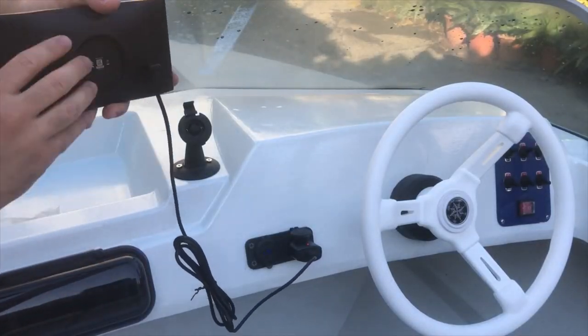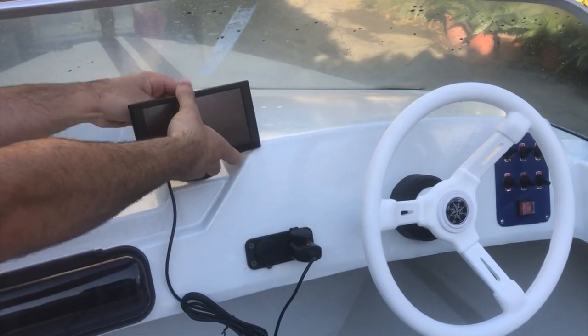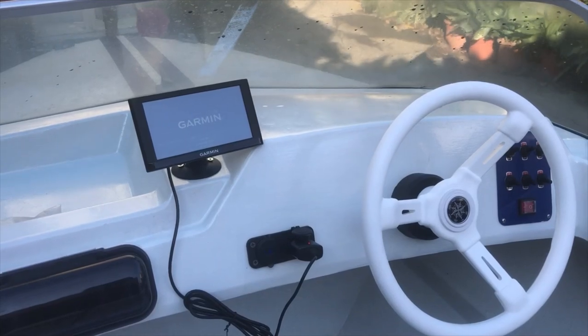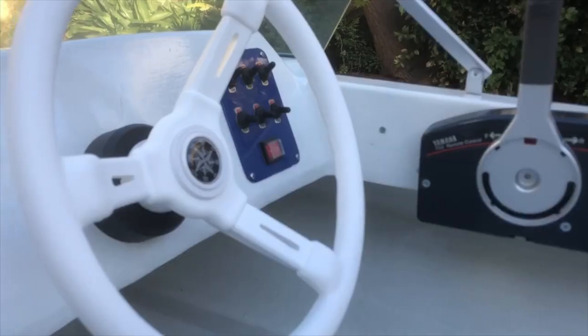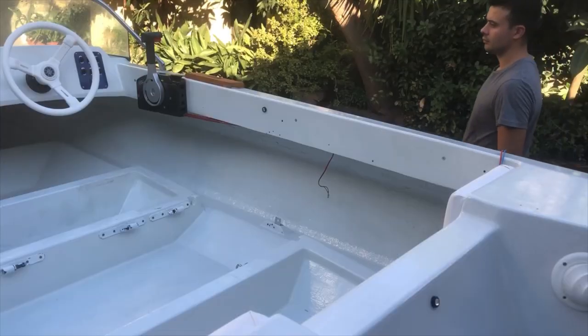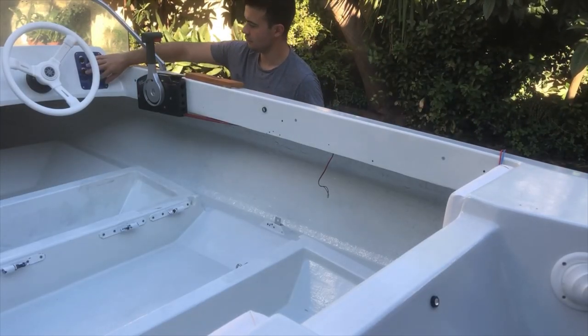First, this time I've mounted a new indicator on the dash with speed and position tracking. I also installed some small LED lights all around the inside.